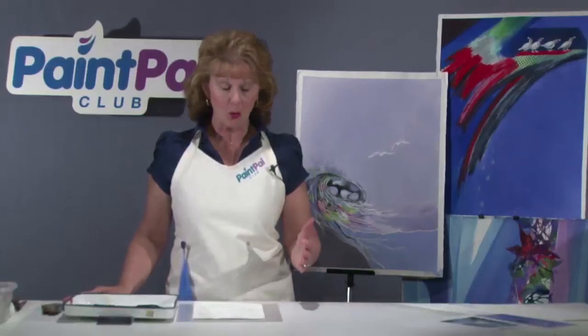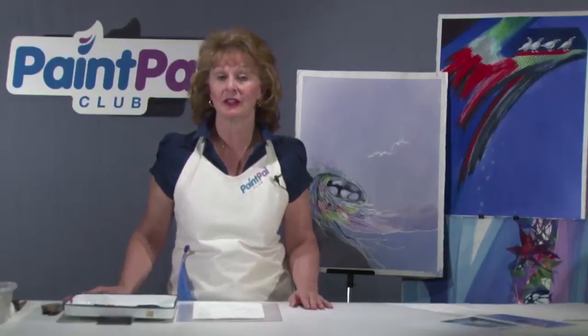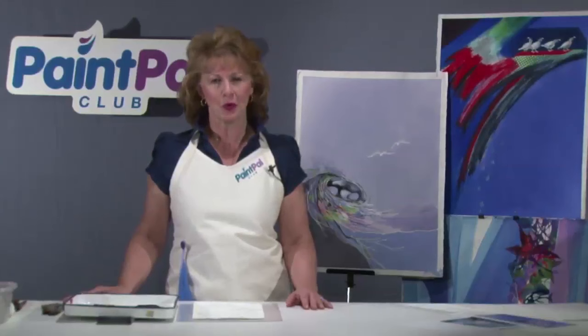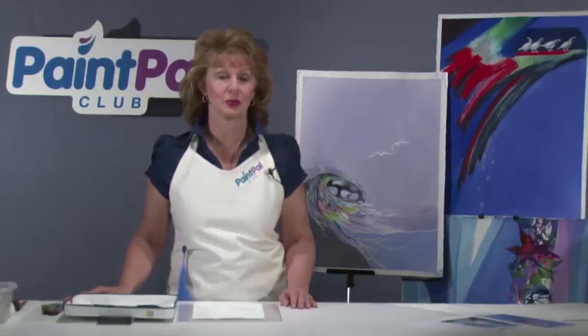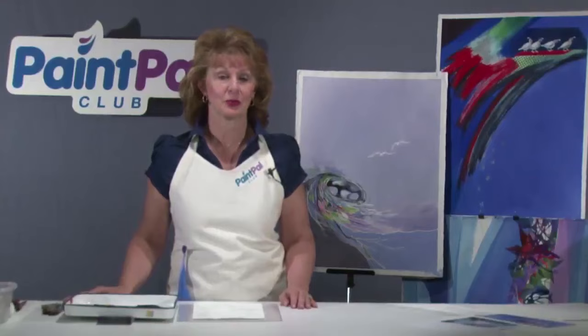We have a nice lakescape to paint today. We could paint this scene with a bright midday light or even a sunset, but I decided to paint it with the early misty morning light. A haze, mist, or fog mutes distant colors and softens shapes. It will also set the stage for the serene, peaceful setting we're going to create.